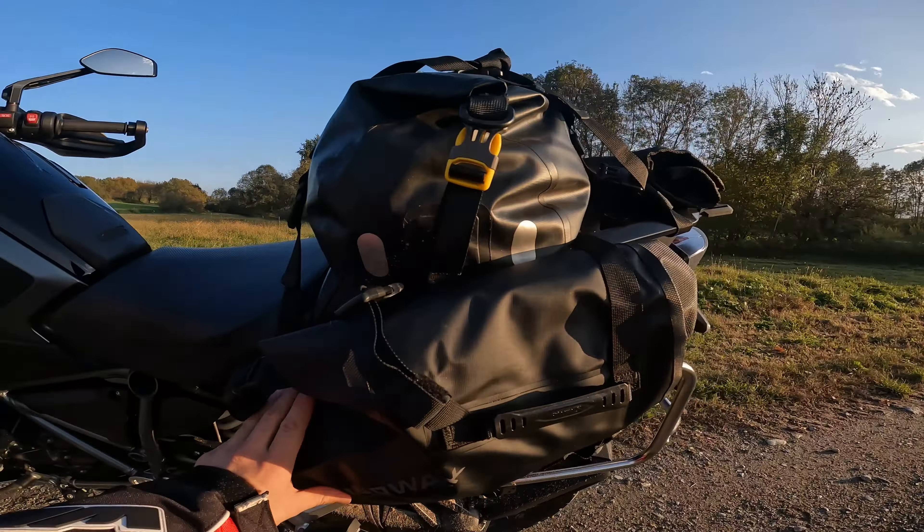Let's start from the side bags, always branded RinoWalk. These are 9-liter universal bags, so they can be adapted to any type of motorcycle. They are 100% waterproof and have various straps to adapt them to any frame or support to tie them to the bike.